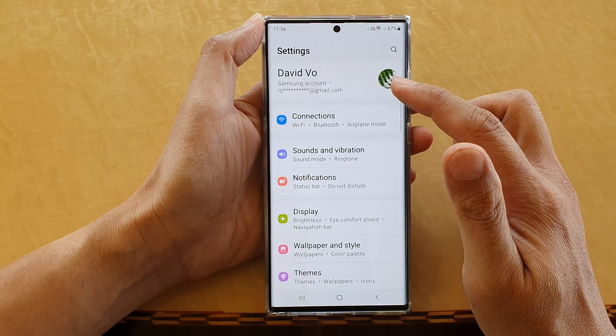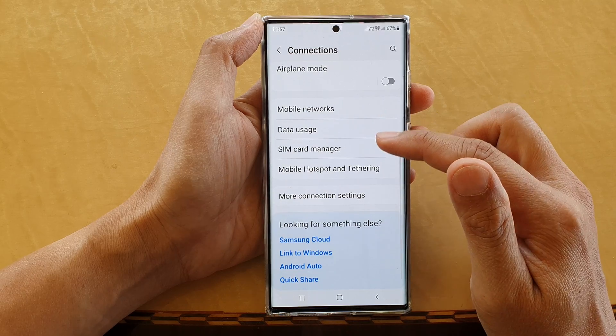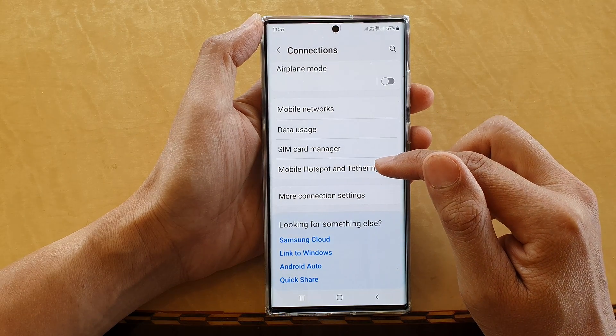In Settings, go down and tap on Connections, then go down and tap on Mobile Hotspot and Tethering.